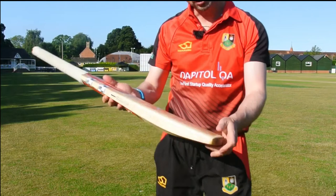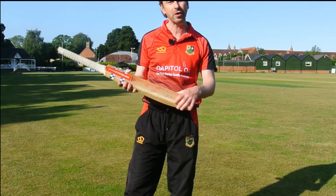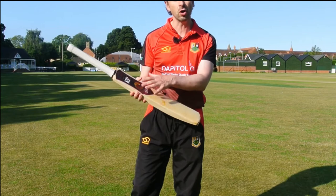The Grey Nicolls Select also has a few blemishes on it, so they came in at a very similar price. This retails at £224.99 this year from Grey Nicolls, plus I spent £30 at Rob Pack Cricket getting it knocked in to the best standard, so that came in just over £250 all in. The Rob Pack bat was £250 all knocked in and ready to go.